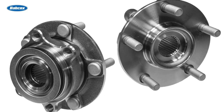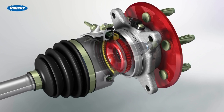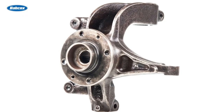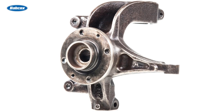The wheel bearings are the backbone of the vehicle suspension. They support the weight of the vehicle, help to keep the wheels in alignment, and allow the wheels to rotate with as little friction as possible. But wheel bearings can't do their job without a strong mounting point, and that's the steering knuckle, also known as the spindle.